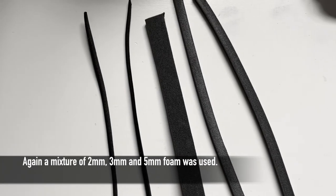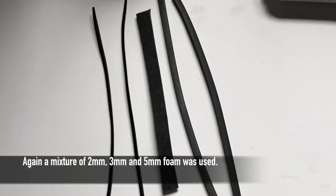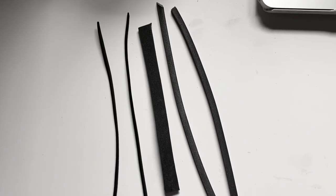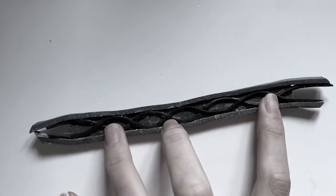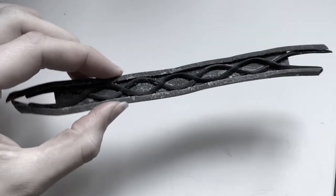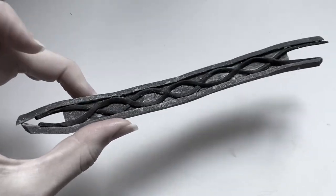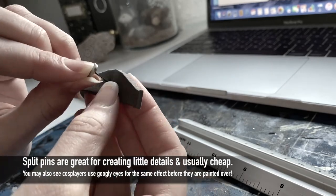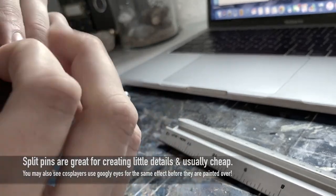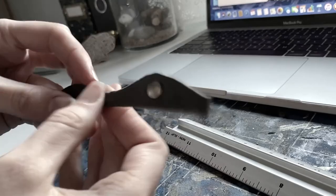Now it was time for the more intricate patterns on the handle. Here is a better shot of the types of foam strips I prepared beforehand, and after a bit of manipulation here is what they look like after. I did spend most of the day using the same two types of foam and repeating these steps to create the details down the handle.